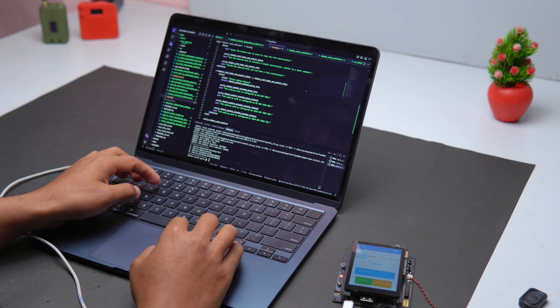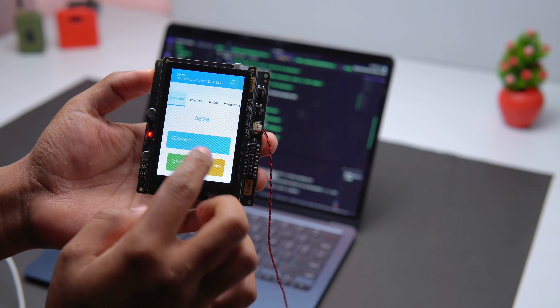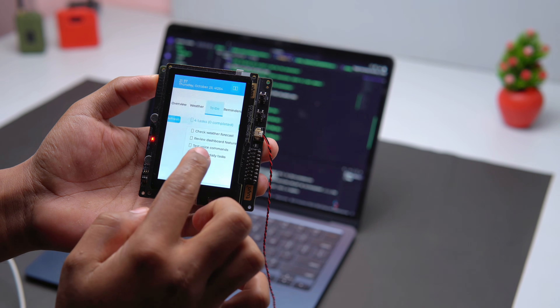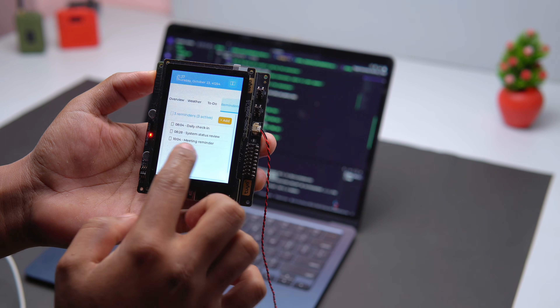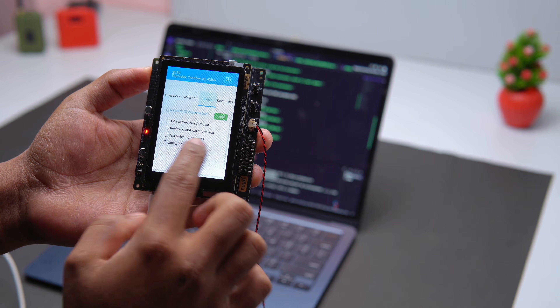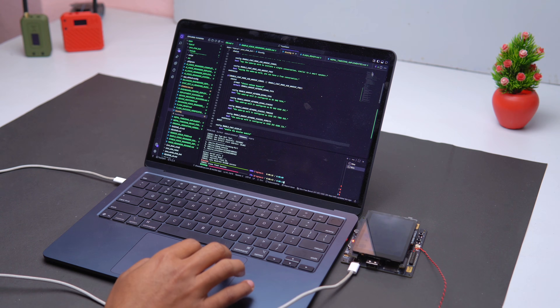Then I started modifying the code to turn it into my Tuya reminder UI. My first version didn't look very good — it had many problems. Emojis were not supported, some symbols were broken, and the UI didn't look clean or beautiful.